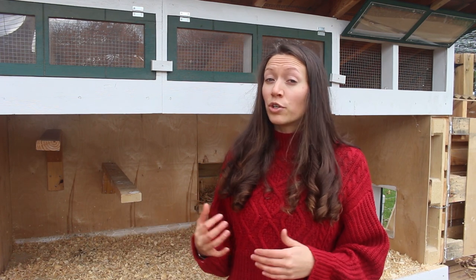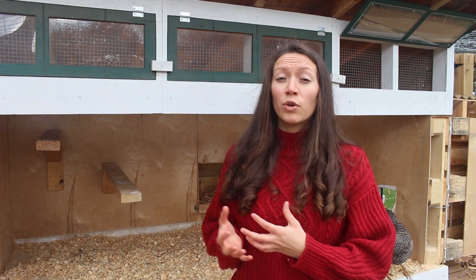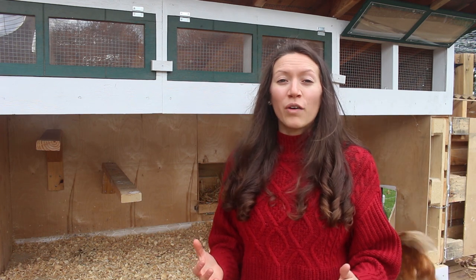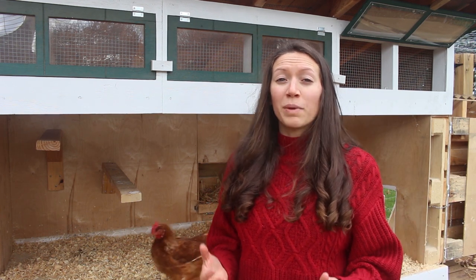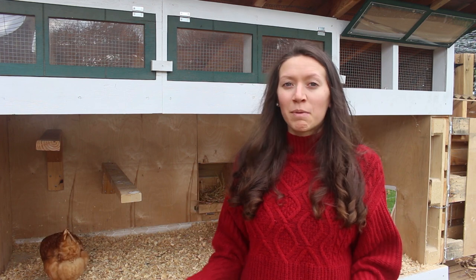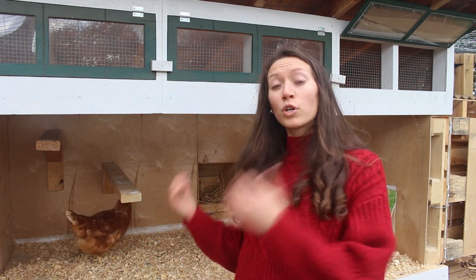Another really important aspect of your coop is that you have proper ventilation. Having proper ventilation is important because it removes any moisture sitting in the coop, which can cause respiratory illness as well as other disease in general. The ideal amount of ventilation is one square foot of ventilation per chicken. We have five chickens, so that would be five square feet — but keep in mind we built this to accommodate more chickens, so we had to consider that.